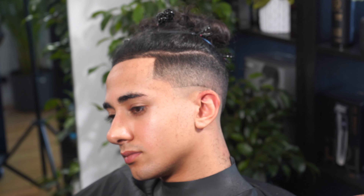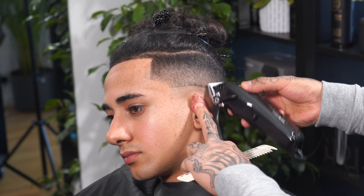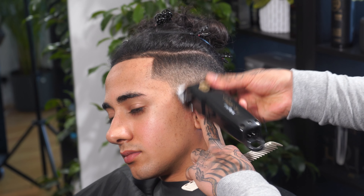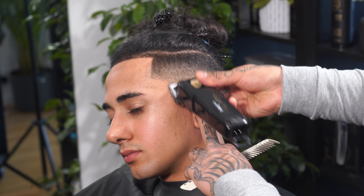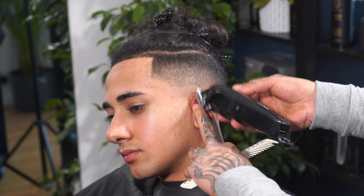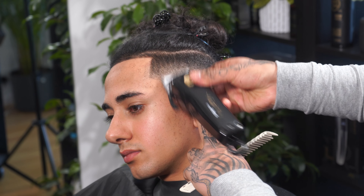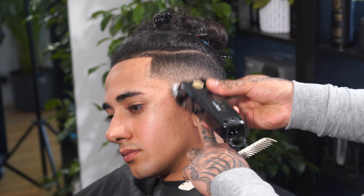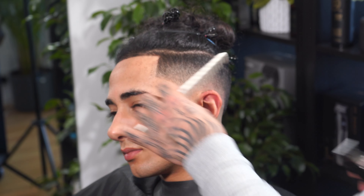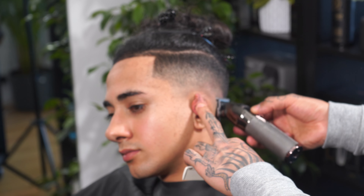As you can see here, what we've got left is the skin line, so I'm going to use the blade fully close to remove it. Sometimes you might need to go back and use the trimmer — the first trimmer that you set the baseline with, which is the Skeleton FX — to remove that baseline.